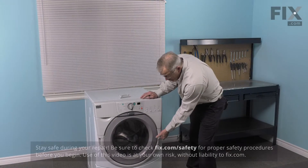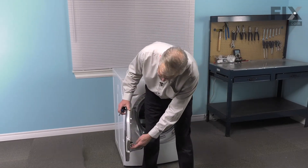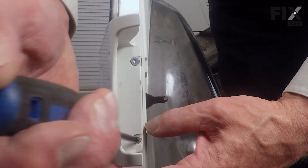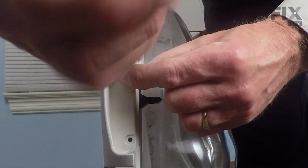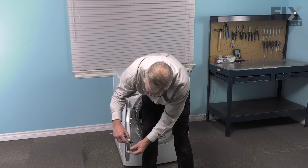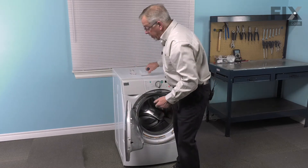To do this repair, we're simply going to open the door up, and if the handle or a portion of your handle is still on the door, we'll go ahead and remove that by taking these two retaining screws off. This model uses a number 20 Torx screw to secure the handle to the outer door, and then you can just slide out those two little tabs from these hooks on the door panel and discard the old handle.